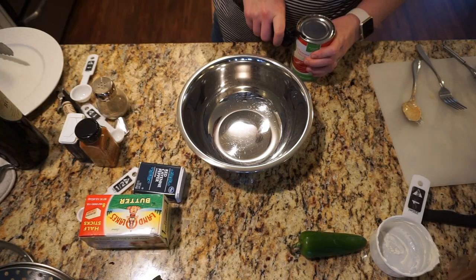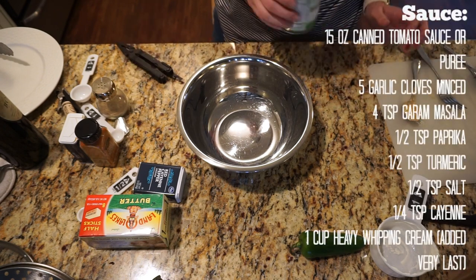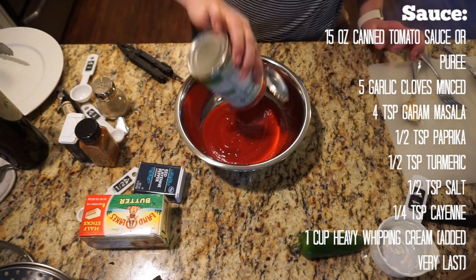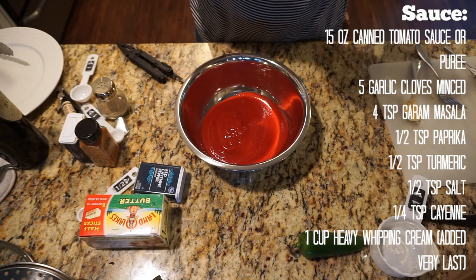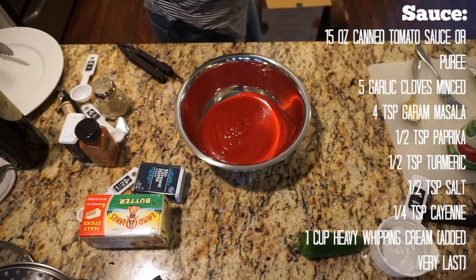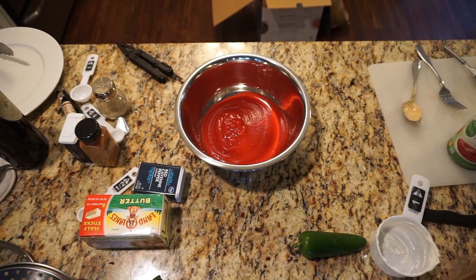While our chicken is marinating in the refrigerator, we are going to go ahead and make the sauce for the whole recipe. It calls for 15 ounces of canned tomato sauce or puree, 5 cloves of garlic minced, 4 teaspoons of garam masala, half a teaspoon of paprika, half a teaspoon of turmeric, half a teaspoon of salt, a quarter teaspoon of cayenne, and one cup of heavy whipping cream added at the very last minute.